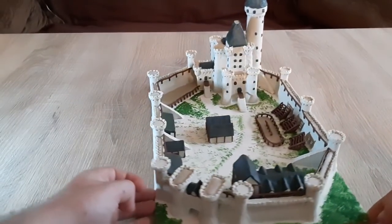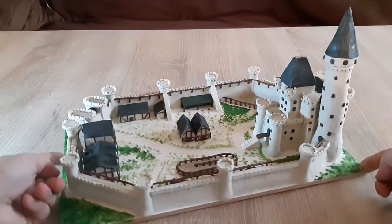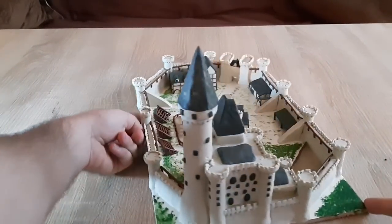Hello fellow crafters, my name is George and this is the Sparetime G. Today we're going to make a concept castle designed by Shad from the Shadiversity YouTube channel — the Honor Guard.